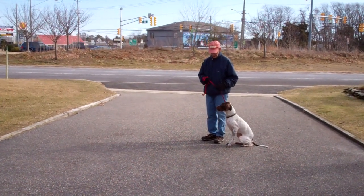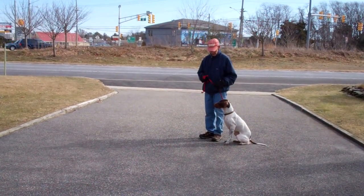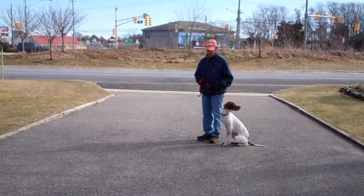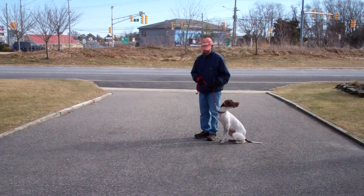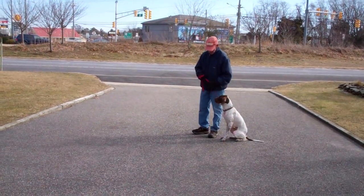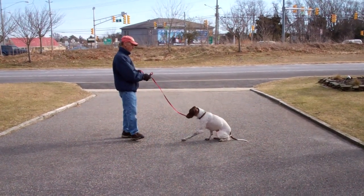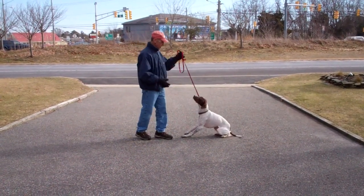The next exercise we're going to be demonstrating for you is a stay command. The stay is a hand and voice command. Fred is going to use the open flat of his left palm about an inch or so from Jethro's muzzle and the one-word command to stay. Stay. He then walks out to the end of the training leash. Oh — he broke the command.